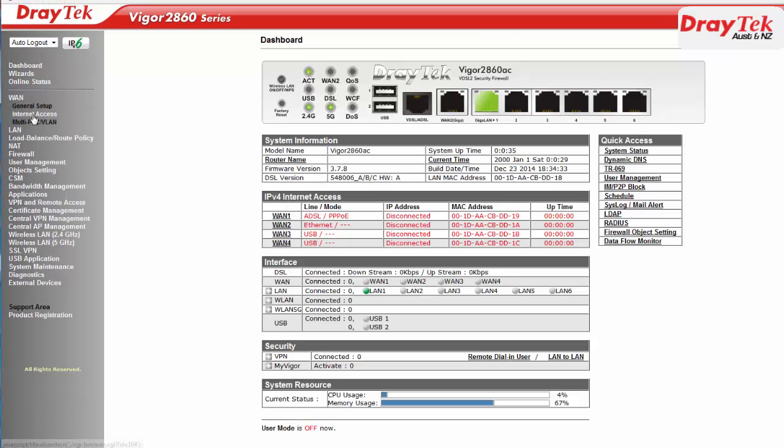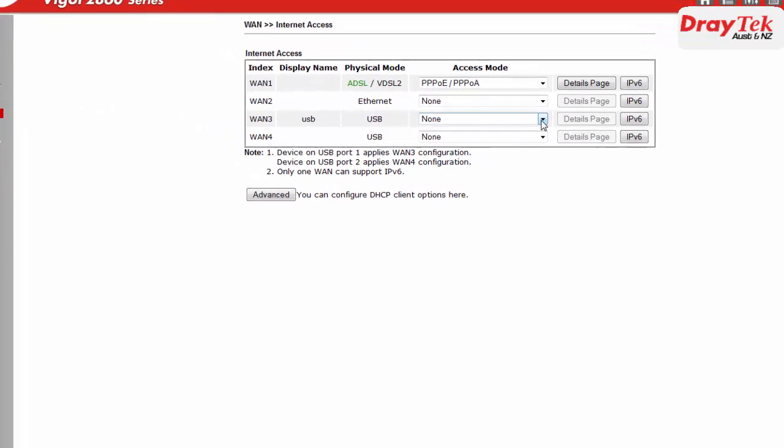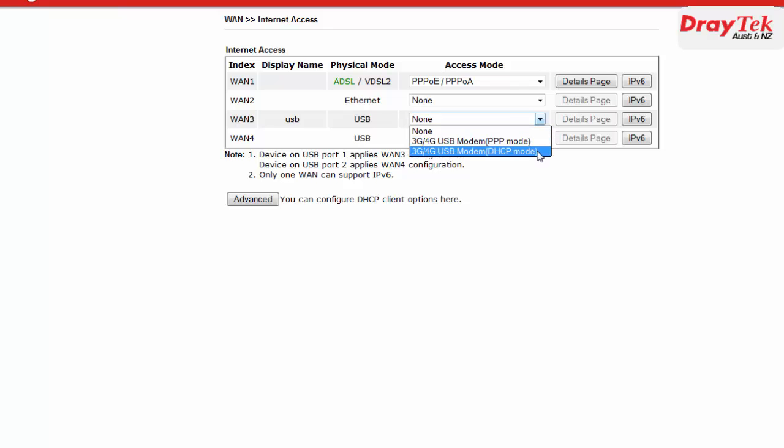Now we need to enable the USB WAN port. To do this we go to the WAN Internet Access Configuration menu page. For WAN 3 we select the access mode to be 3G/4G USB modem, which is the DHCP mode.